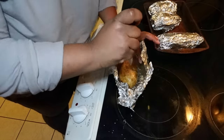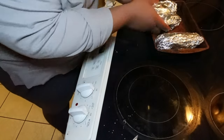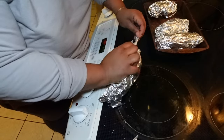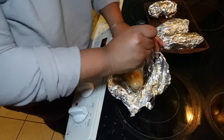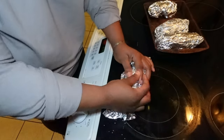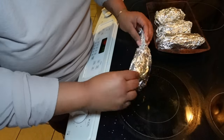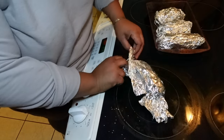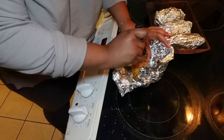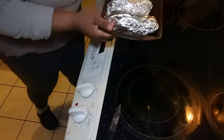I also turned the oven down for right now because my fish isn't going in just yet. So I guess maybe next I'll prep the brussels sprouts since the potatoes take an hour to an hour fifteen. Okay, now these are going back in the oven.